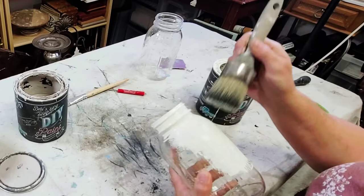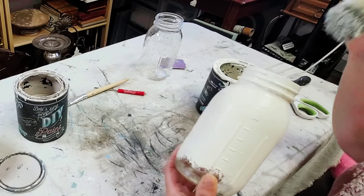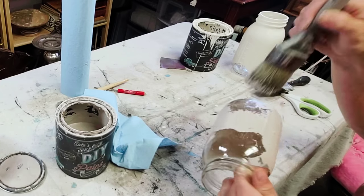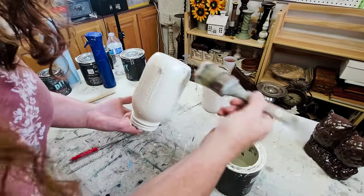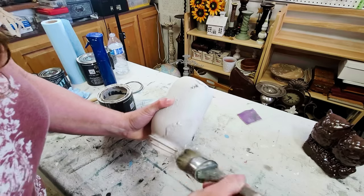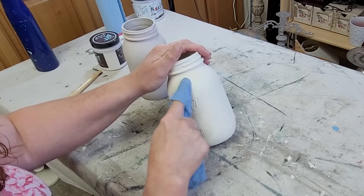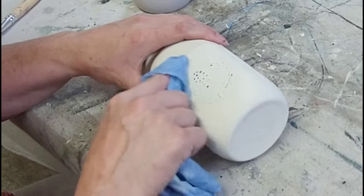The next pieces in my vignette are two canning jars I've had sitting around for a while. I'm using Crinoline on one — a beautiful cream color — and Faded Burlap on the other, a beautiful muted beige. I'm again stippling the paint onto the jars to avoid brush stroke marks. It took a bit because I had to paint half, let them dry, then paint the other half. Each required two even coats. Once finished, I went in with a damp shop towel to begin wet distressing them.